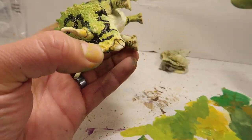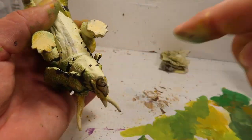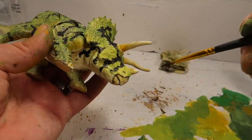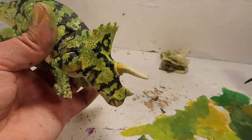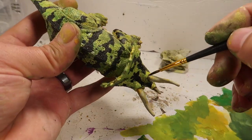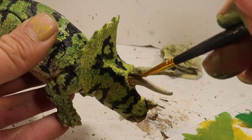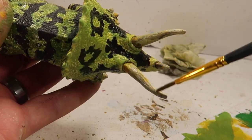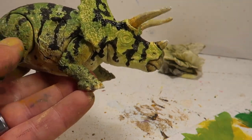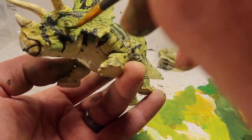So there's the little wash I was telling you about — it's basically black with a lot of water in it. You just wash it over, and it sinks into whatever is deeper — all the little cuts and crevices. It accentuates them. The pop makes it look a lot better, like all the little details on the horns and all that.